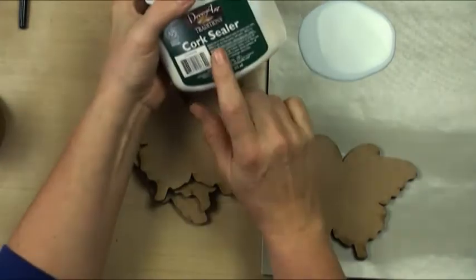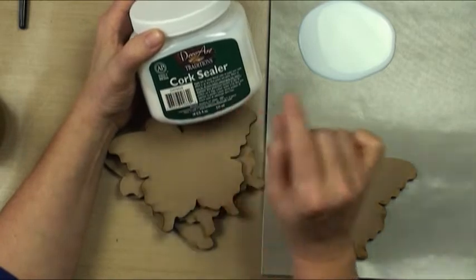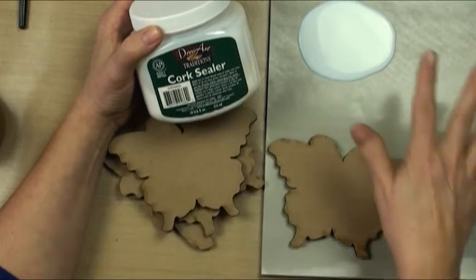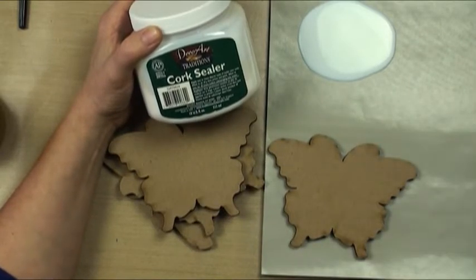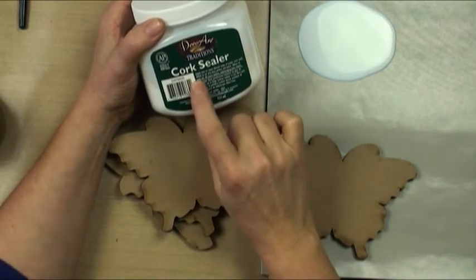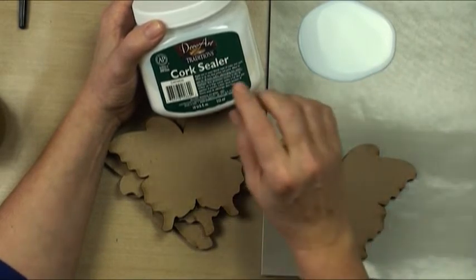So what's the best way to do it? With cork sealer. Cork sealer is actually what people who do duck decoys seal their ducks with, and then they float them in water for hours and hours. So cork sealer is the perfect medium for us. So according to our directions, we're going to apply two or more liberal coats over the cork, or in this case, over our MDF.